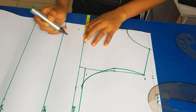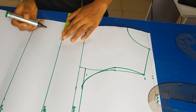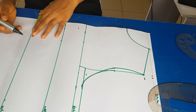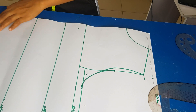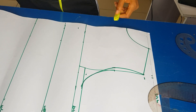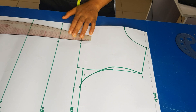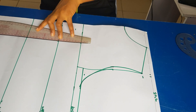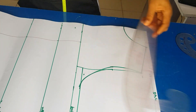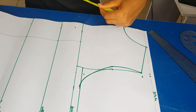Now I'm putting my nipple-to-nipple measurement, which is 3.5 inches. Nipple-to-nipple is the distance between both nipples. I'm going to take it from my bust line down to my hip line and draw a straight line, because I'm about to create our darts.